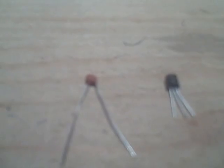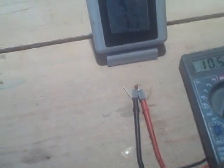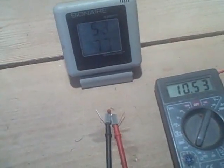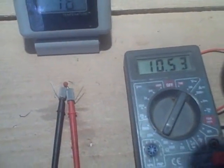The thermistor is most commonly used in differential controllers. We have a heat gun here. We're going to blast it with heat from the heat gun and see what happens to the resistance. Remember, right now the resistance is 10.5K. What do you think will happen to the resistance?